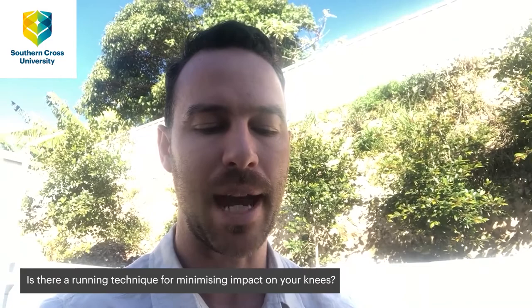Hi, my name is Dr. Chris Stevens and I'm a senior lecturer and accredited sports scientist from Southern Cross University, and today I'm going to be answering some of your questions from Ask an Expert.